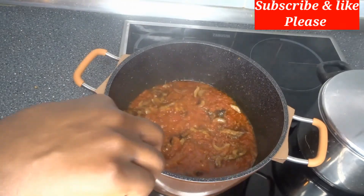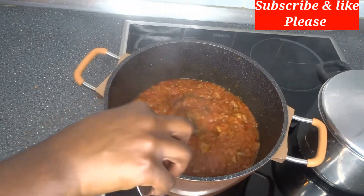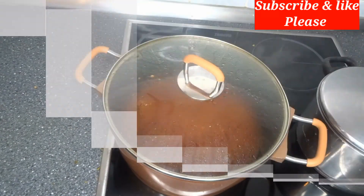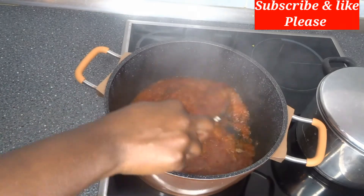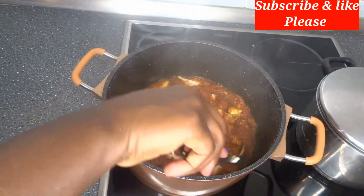After that I will add the big dry fish to it and cover it to cook for just one minute. After that I will stir everything together and add the chicken breast to it.